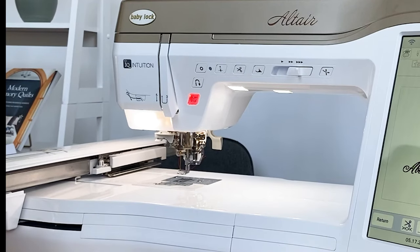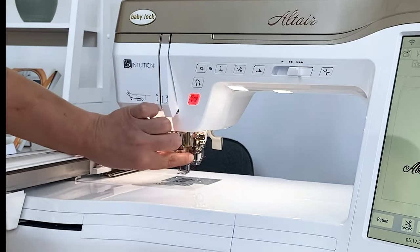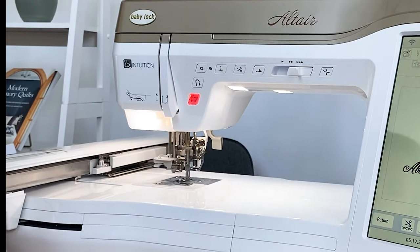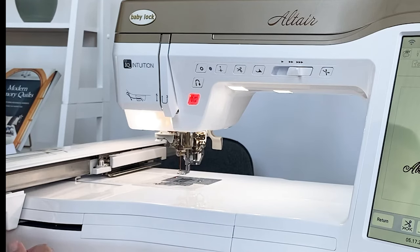Threading the machine is very simple with the automatic needle threader. At this point, you would just put the thread right here, cut there, press the button, and it threads it through. It's a no-fail system, so very, very enjoyable.